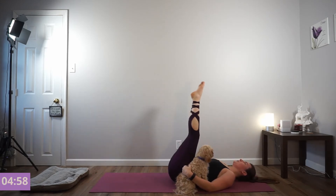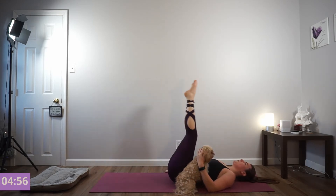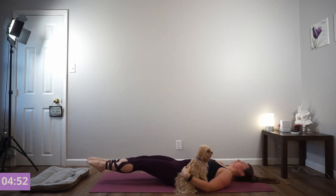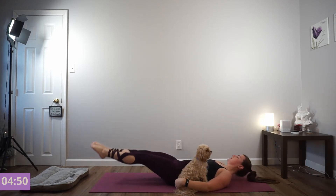5 left. Exhale. 4. Three more. Pull your navel inward. Get another one. Nice — we're going back to our glute bridges.